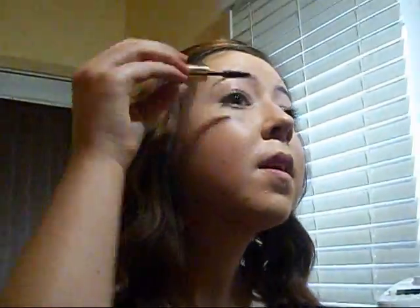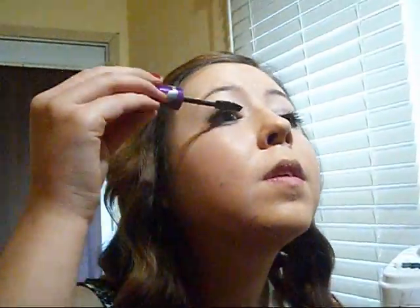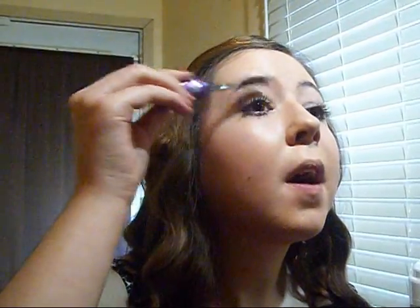And then you pretty much just repeat the process on the other eye. I feel like these lashes are a little bit bigger, but I don't think they're that much of a difference. My eyelashes and pretty much my eyes are done.